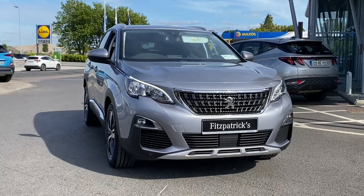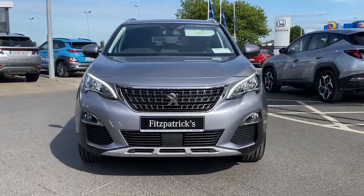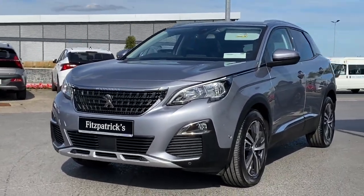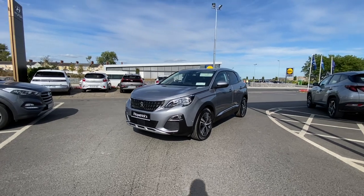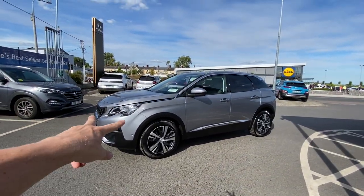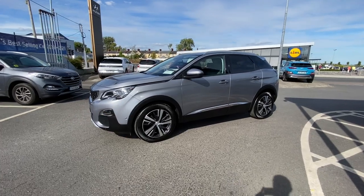Since this new design team came on at Peugeot over the last few years, they've produced a design language that other manufacturers have really had to up their game to match, because they've done a great job on the look of the cars. There are parking sensors on the front and even side sensors as well.